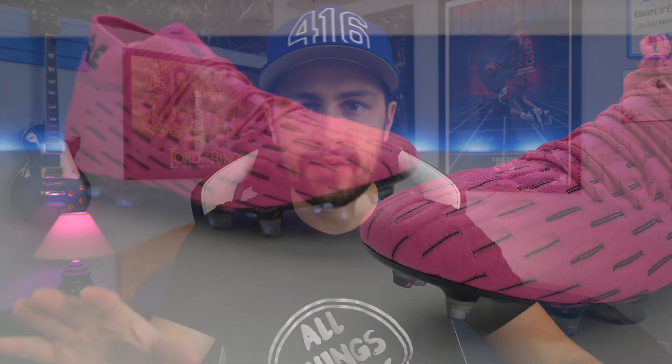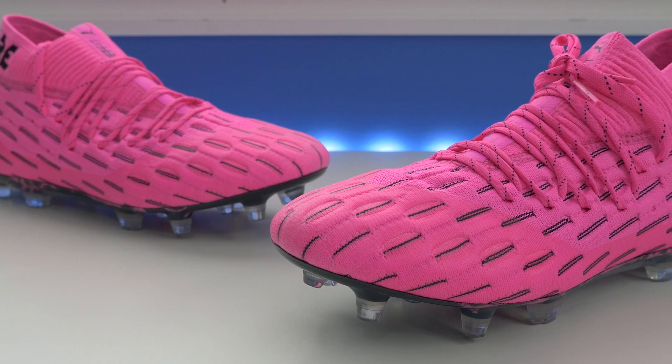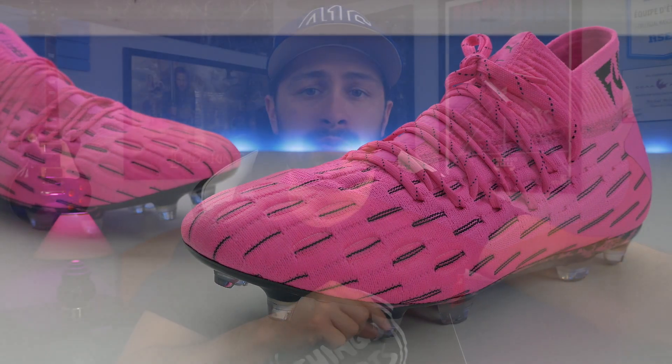I'm super excited about this one because it's a shoe that I have and love. Let's get into it — the brand new Puma Future 6.1. I do that funny reaction because it's absolutely no different than the 5.1. Unfortunately, it seems like it might be the last of this version of the Puma Future. I've done a recent video you can check out in the right-hand corner on the new Puma Future Z.